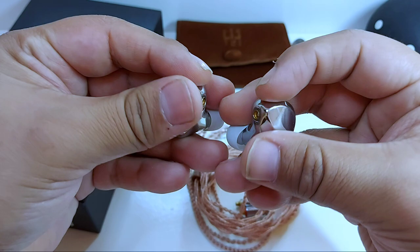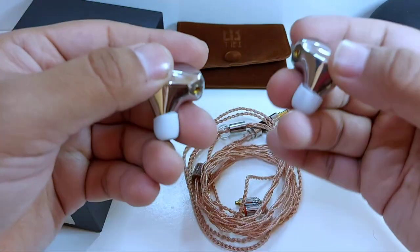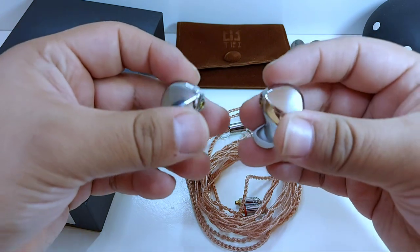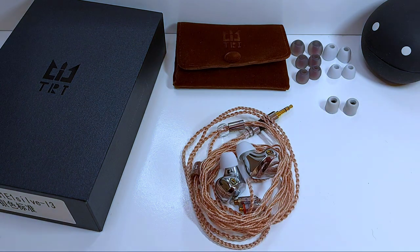No por el hecho de que sean prestados quiere decir que voy a hablar solamente maravillas de ellos. Incluso hay puntos que a mi parecer son buenos y malos dentro del auricular, y esto ha sido algo constante con cada auricular o audífono del que hemos hablado en este canal.